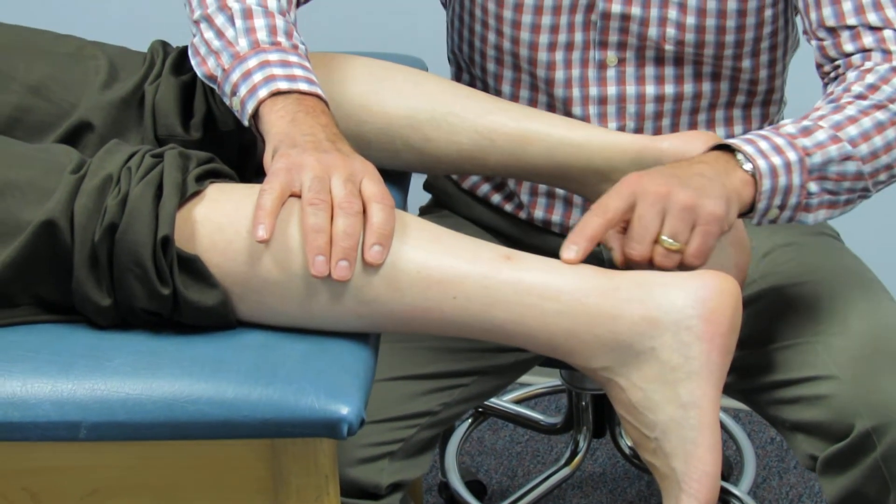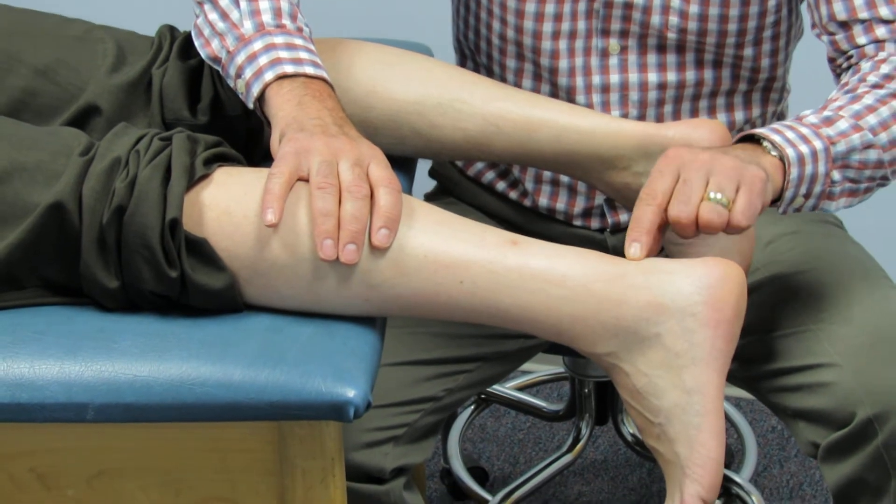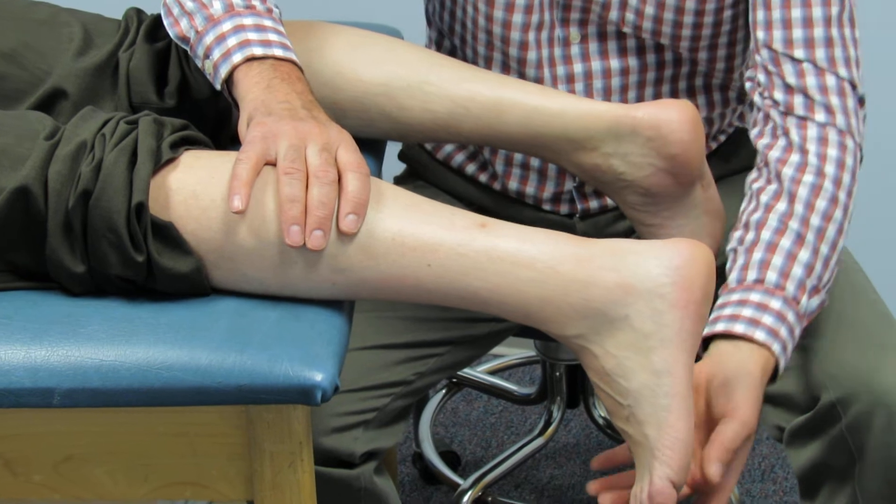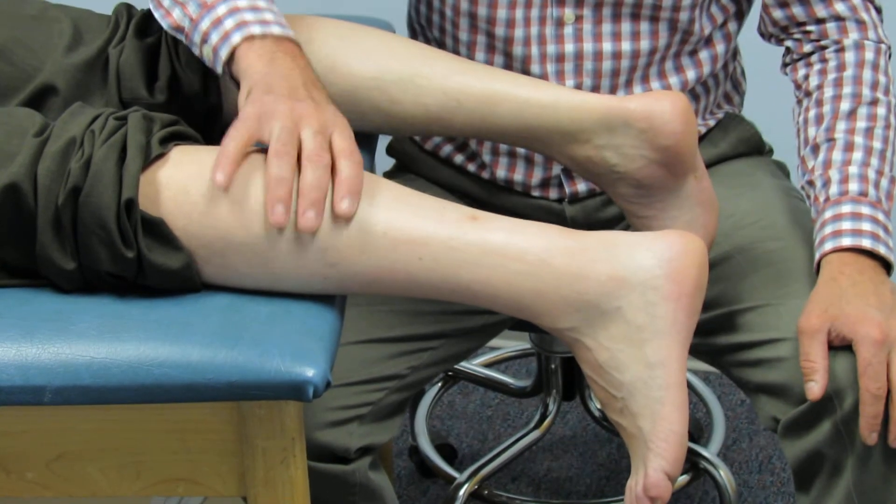Some people will get a little bit of plantar flexion if they are partially attached. You need to remember there are seven other muscles that plantar flex the foot, so sometimes you'll get a little bit of plantar flexion — don't use that test alone.